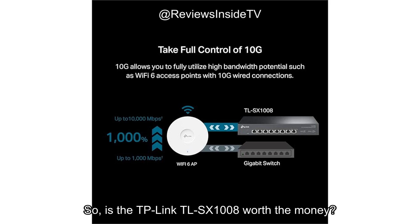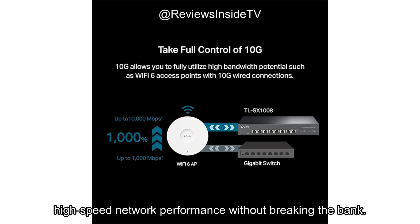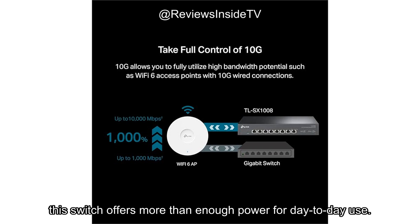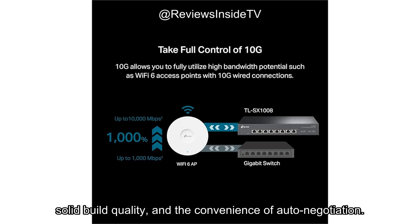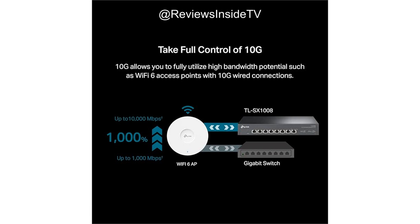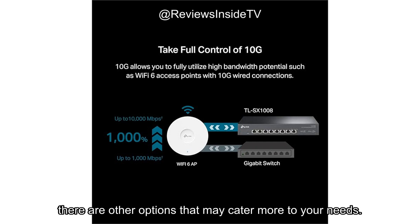So, is the TP-Link TL-SX1008 worth the money? At its price point, it's a solid value for users who need reliable, high-speed network performance without breaking the bank. For home users or small businesses that want to future-proof their network, this switch offers more than enough power for day-to-day use. If you're looking for a more advanced feature set, you might want to explore higher-end models. In comparison to similar switches on the market, the TL-SX1008 stands out for its ease of use, solid build quality, and the convenience of auto-negotiation. However, if you're seeking something with more flexibility, such as support for advanced VLAN setups or higher scalability, there are other options that may cater more to your needs.